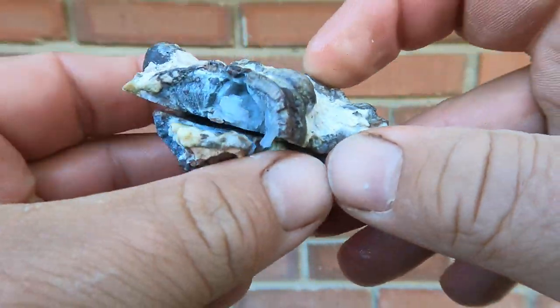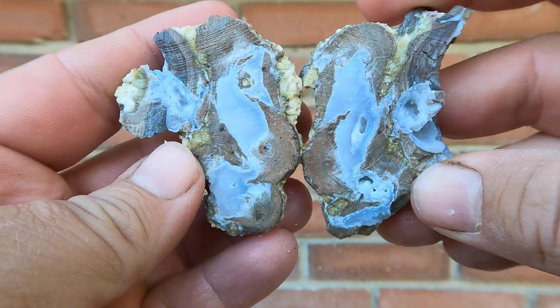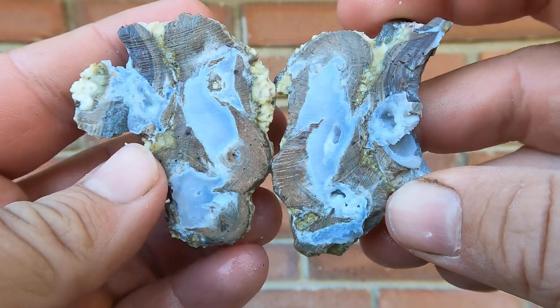There's a little cluster of geodes — not too bad. More of a thunder egg, actually. Very nice.